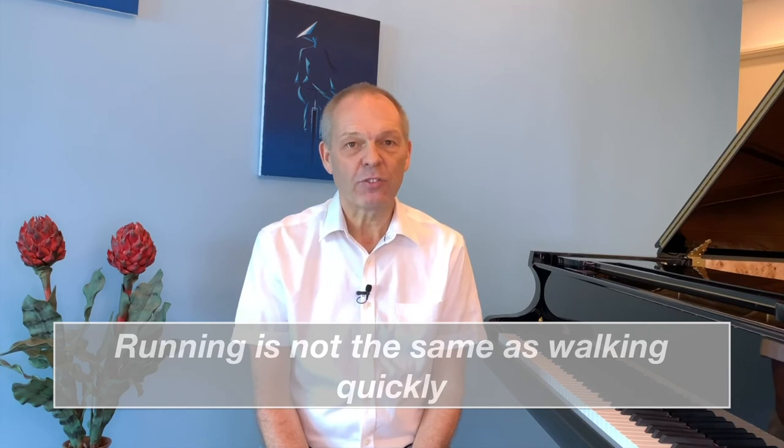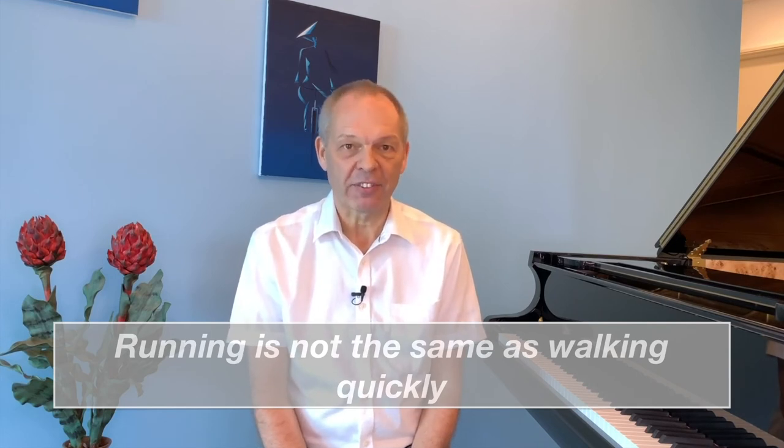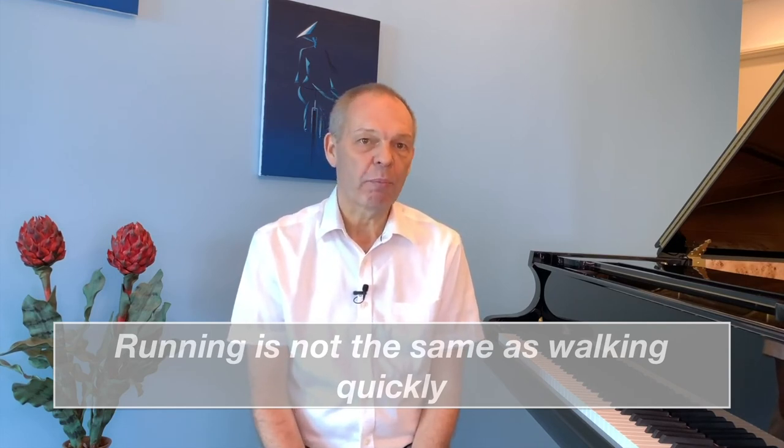An analogy I've heard used in several places is that of running and walking. When you run, it's not the same as walking fast — the way you move, the muscles you use are different and they're used in different ways. And whilst I'm not a great fan of blanket analogies to prove a point, I do think that there's definitely a lot of truth in this idea.